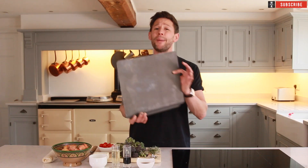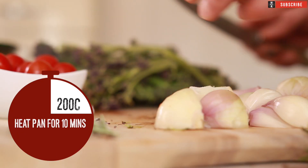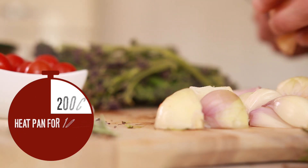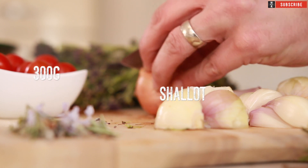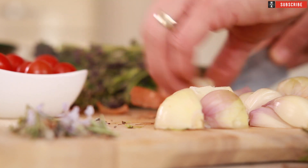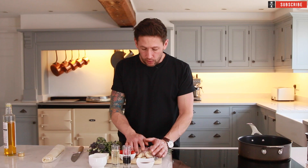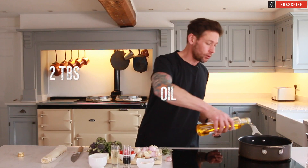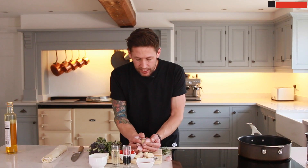First up you want to grab yourself a baking tin, something like that, and get it in the oven so it gets nice and hot. Get your oven up to about 200 celsius if possible, and into a pan we're going to be putting our shallots. We've got some beautiful little shallots, about 300 grams of these, and we're going to try and keep these in relatively large chunks. Get your pan nice and warm and into that you've got your 300 grams of shallots and a little bit of rapeseed oil. Your shallots can go straight in there.